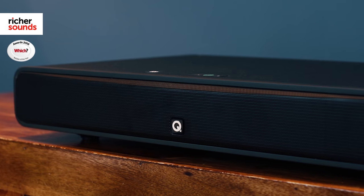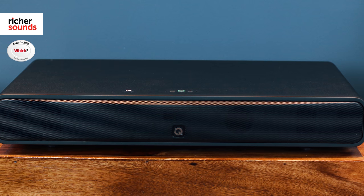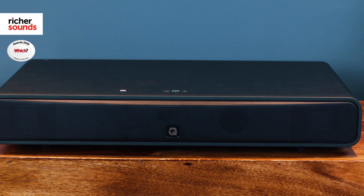Q Acoustics have opted to use balanced mode radiators, or BMR drivers, in the M2. These have significant advantages over traditional drivers and offer a crisp, clear sound with no distortion. As well as helping keep the M2 compact, they also have a much wider dispersion of sound, so give fantastic sound quality wherever the listener is in the room.